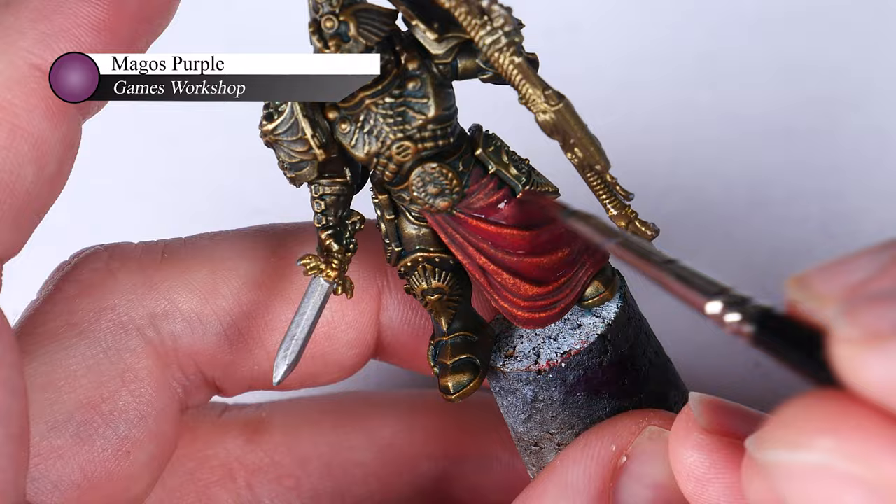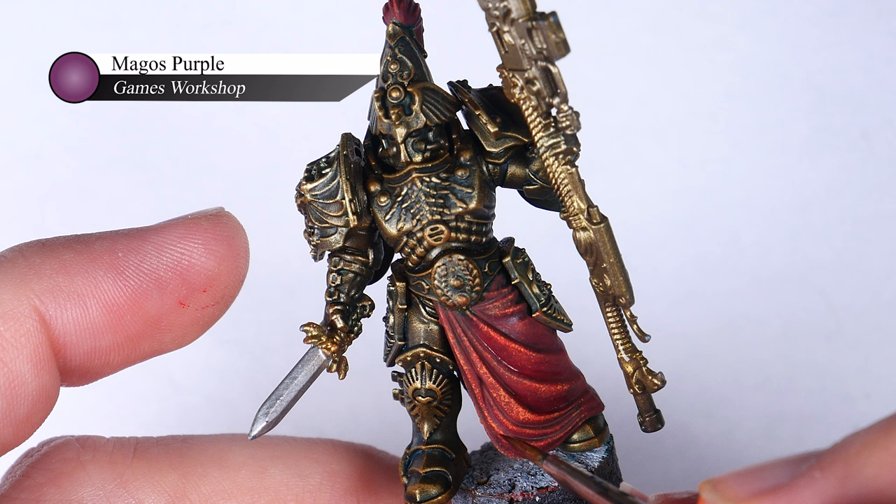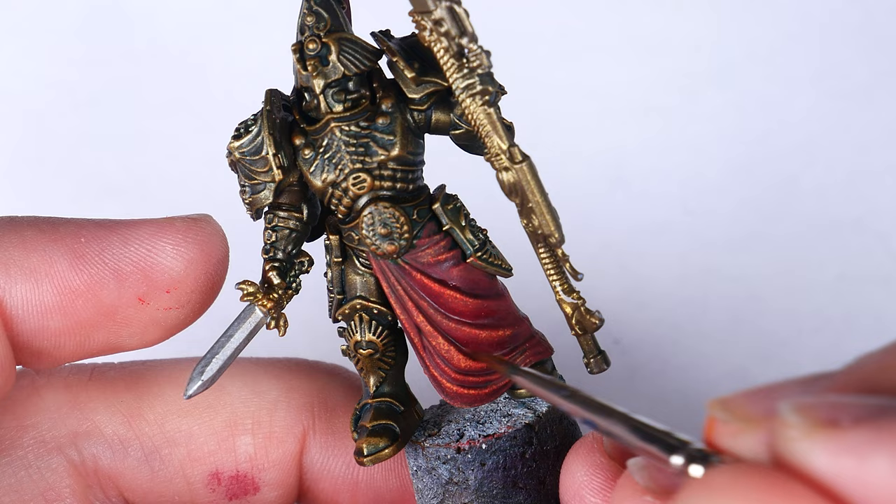This means that I can apply multiple layers into the shadows to continue darkening them, without risking them turning too purple or becoming a pure purple tone. And because it's rather thin, any errant brush strokes won't be so easily noticed.